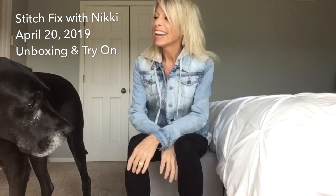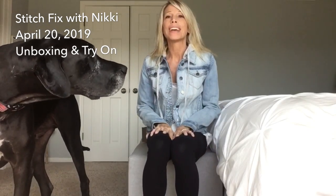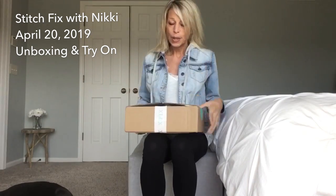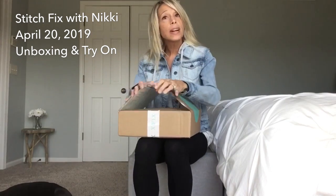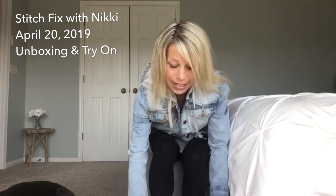Hi guys, it's Nikki and Watson and today is Stitch Fix day! We got the box on our porch yesterday. It was sunny yesterday, it's sunny today, so we are both in a good mood and we are going outside after this. It was a really little box - look at this! I've cut it open already and I did peek, so I know what's in here, but it's always fun in real life.